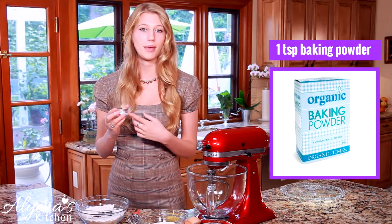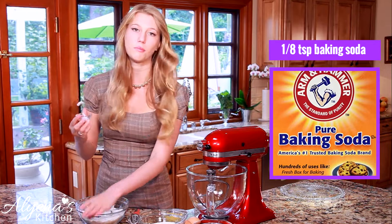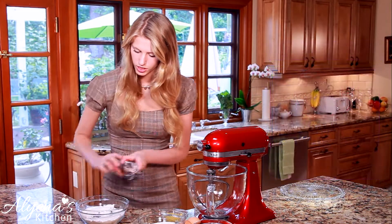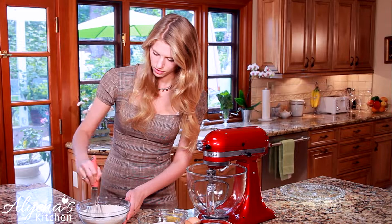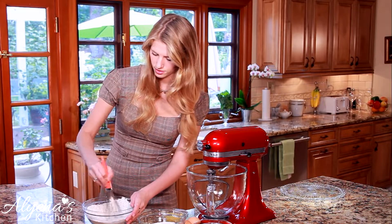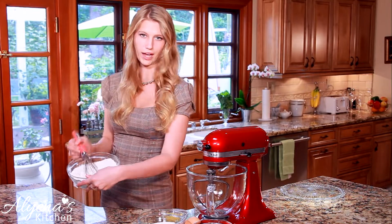Next I'm going to be adding in one teaspoon of baking powder and an eighth teaspoon of baking soda. Now I'm just going to whisk this all together so everything is fully mixed and combined. Voila.